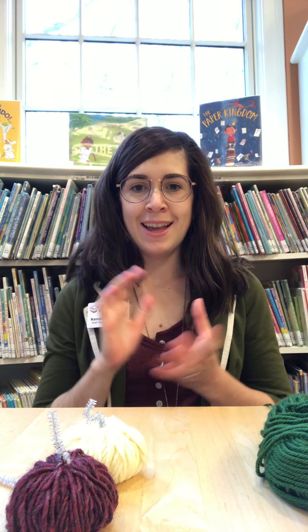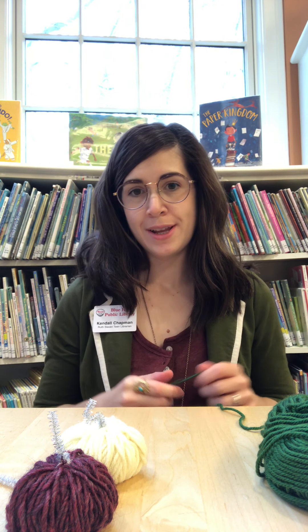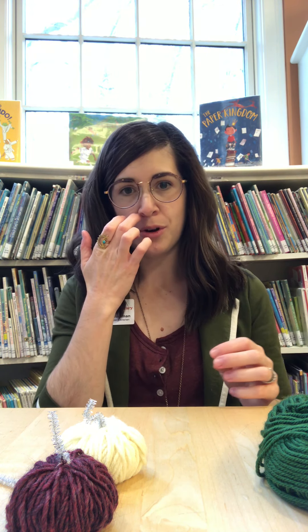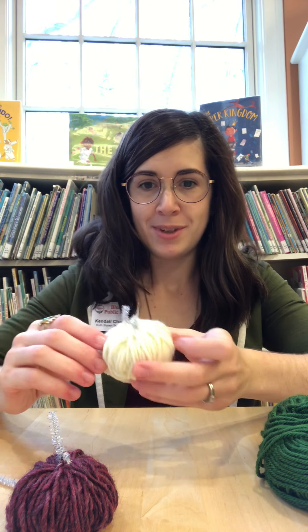Hi everybody! I'm Kendall, the Teen Services Librarian here at the Blue Hill Library and today we are doing Crafternoons! I really wanted to do something fun and festive for fall and you know Halloween's right around the corner, so I thought it'd be cool to do something for that. So today we're going to be making little yarn pumpkins.